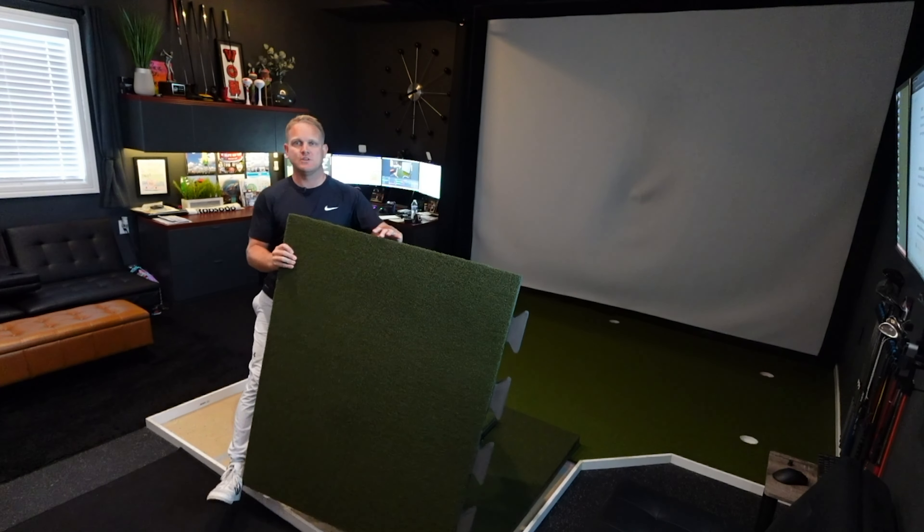Let's start with unboxing. Your Sig Pro Softy hitting mat comes in about a four-foot by four-foot box, eight inches thick. It's lightweight — weighs only about 21 pounds — yet it grips to the floor very well when you're hitting on it. It's two pieces.